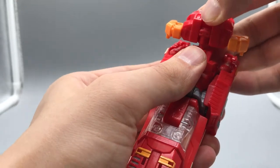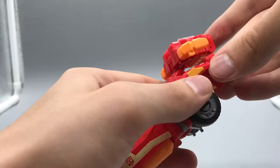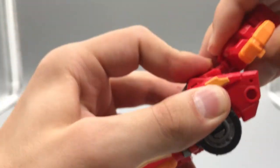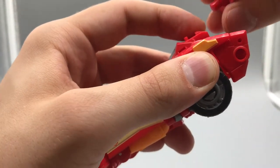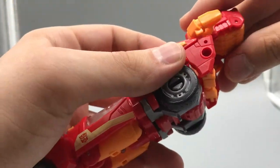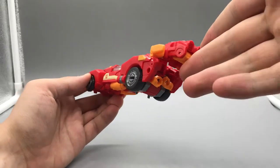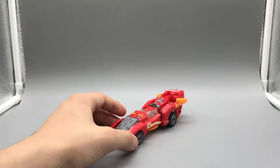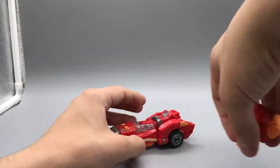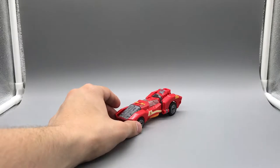I kind of like sticking the prime armor piece on here to extend the body and make this very long Cybertronian car mode even longer with turbo vents or boosters or what have you. If I have her in that mode, that's what I do with her. And that is all to say about Novastar's alternate mode.